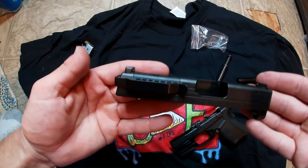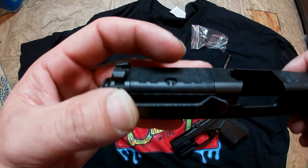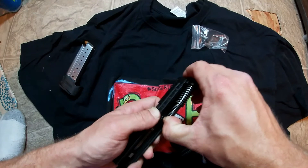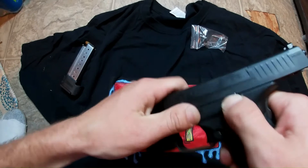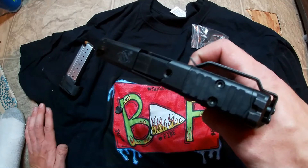This is what it looks like on the slide — this is the Clip Draw. You can hook this on your pants, it works like a holster without actually having a holster. To put it back together, just put your barrel back in, put your recoil spring back in, and then put it back on the lower. Now it's ready to go and you have your Clip Draw on there.